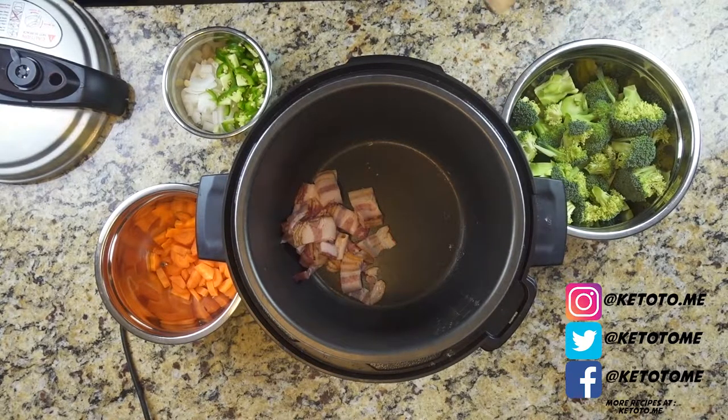If you want to keep getting my content as soon as I release it, I'd love for you to hit that subscribe button. You can also hit the bell to get notified as soon as I release videos. But on to that broccoli and cheese soup — here we go.